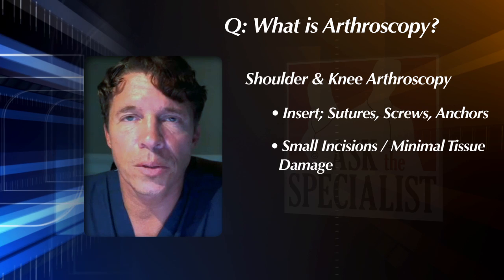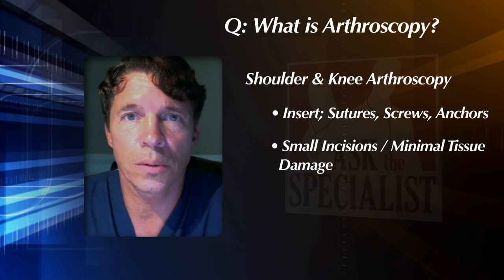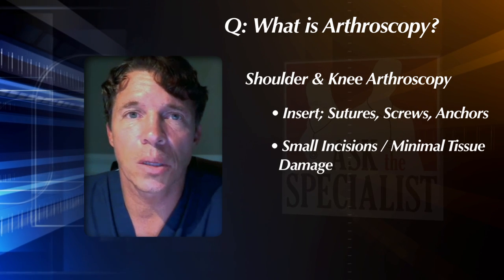This leaves a very small incision, therefore minimal tissue damage throughout the shoulder or the knee joint, and enables the patient to get back to a faster recovery.